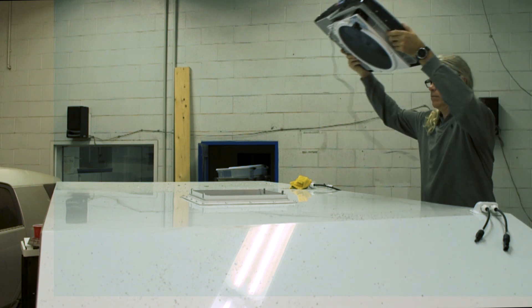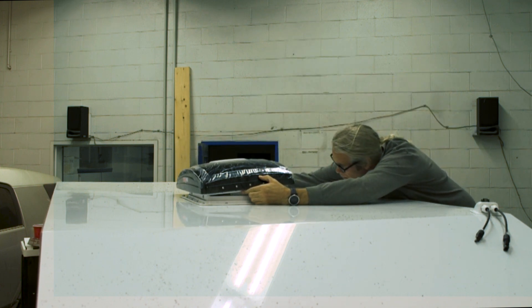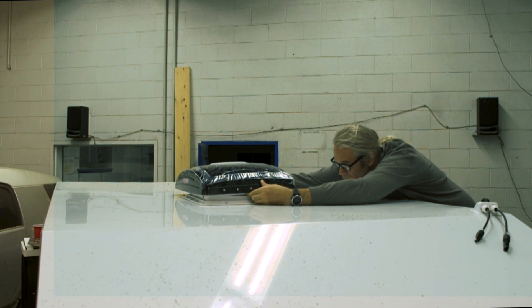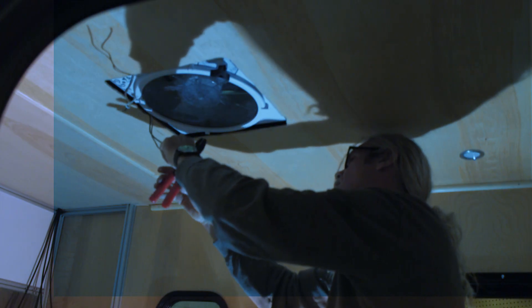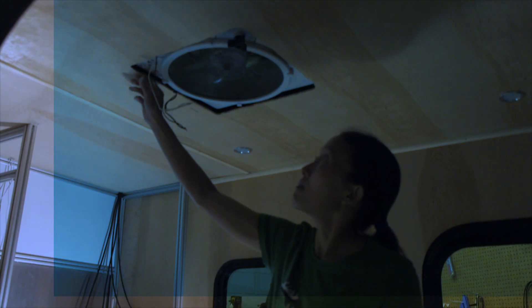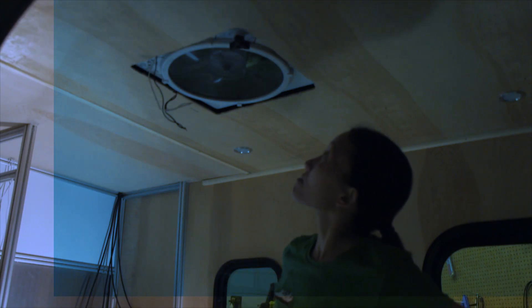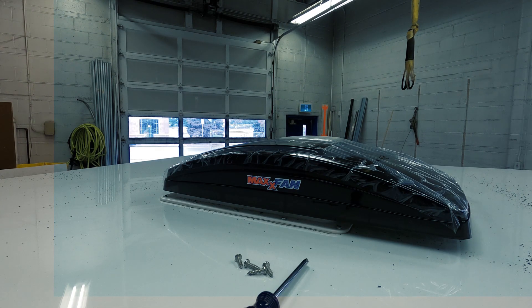I used self-tapping screws and was careful not to over-sink them — they bit into the steel fantastic and I got a really good connection. Then it was time to put the fan onto the collar. Once I had the fan sitting on the roof, I was able to hook up a battery charger to the electrical panel and wire up the fan and give it a quick test — you can see that in the video. Don't forget to leave a like and subscribe, we really appreciate that. Any questions about the products I bought, send me a message and I'm happy to respond. That's it for the show — thank you very much, appreciate your time, and bye for now.